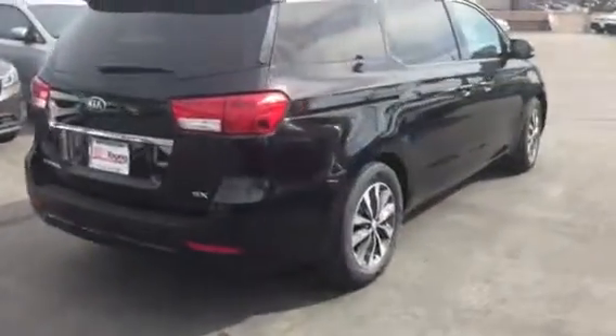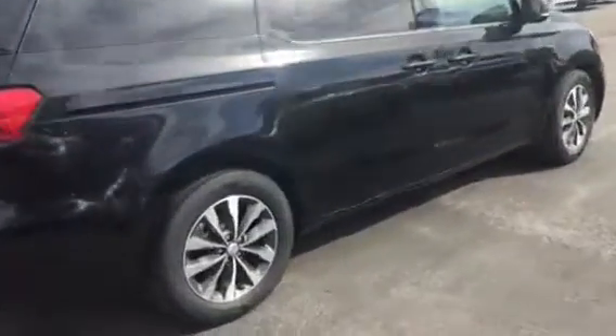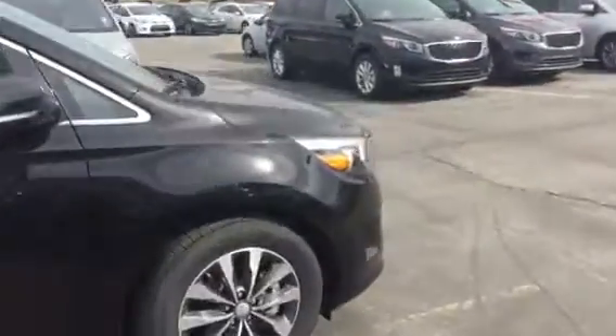It's rather loaded up but not necessarily fully loaded. So we'll walk around and see the sleek styling of the Sedona.